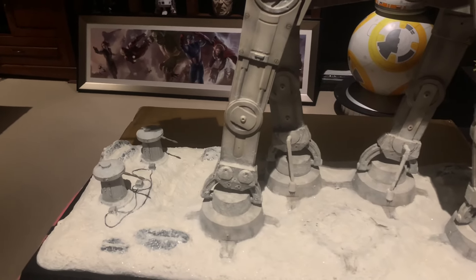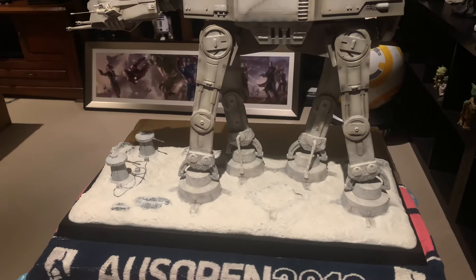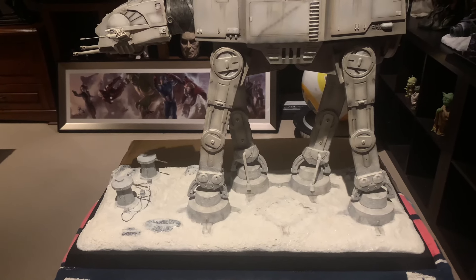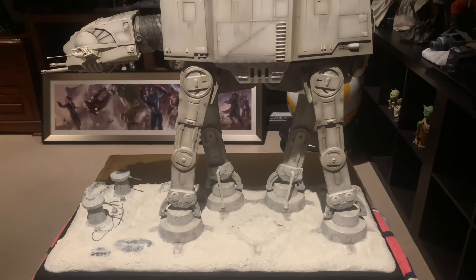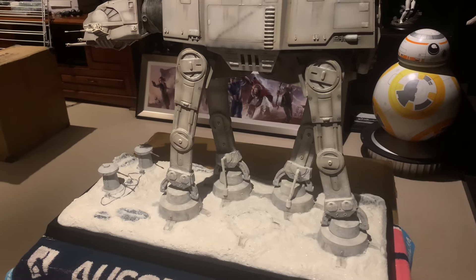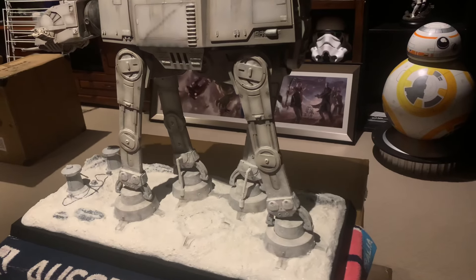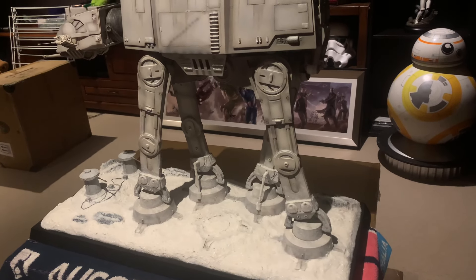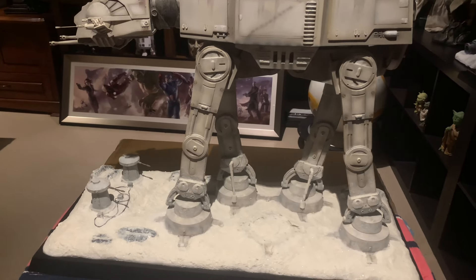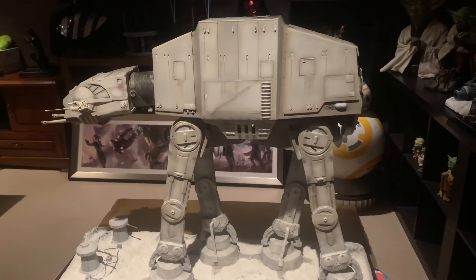Just to give you some dimensions — a couple of people wanted to know — we're about 70 centimeters in width, approximately 55 centimeters tall, and only about 30 centimeters in length. The width is the main consideration for displaying it, but 70 centimeters is fine. In order for it to have some real presence, it's got to be this big.